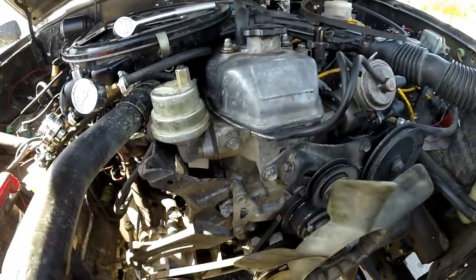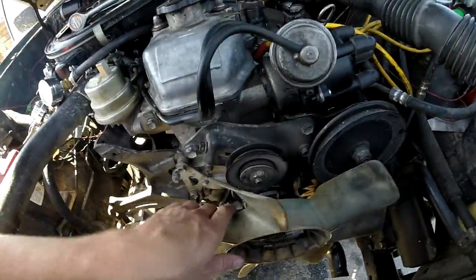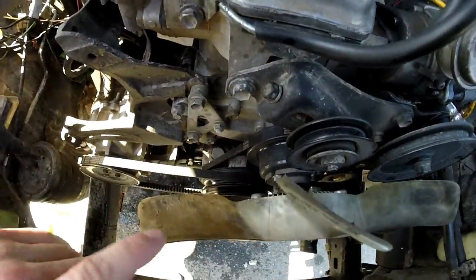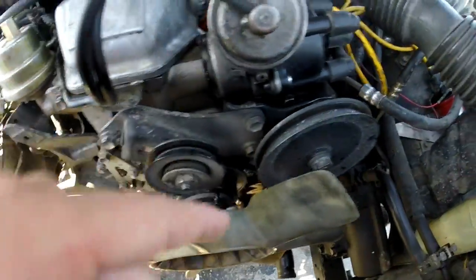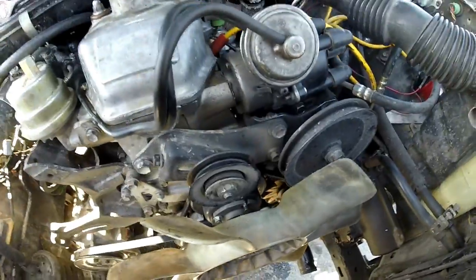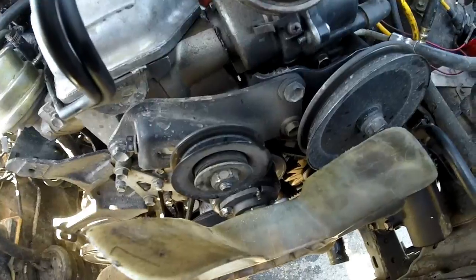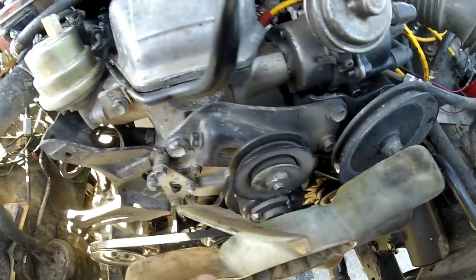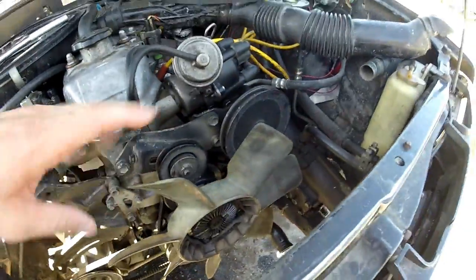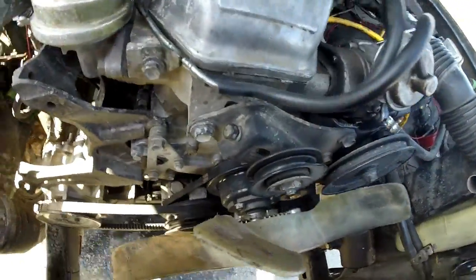Now that the radiator is out — relatively easy — the next step is to get the fan clutch off and the fan itself. There are four 10-millimeter nuts that come off, and the new water pump comes with new studs, but it does not come with new nuts, so you're going to want to reuse those and try not to lose them. I decided to take this belt off because it's a little bit easier to get to those little nuts right there.